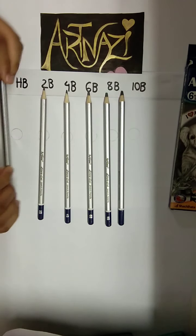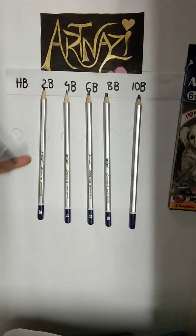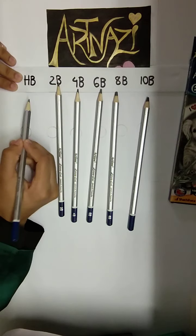This is HB and 10B. We can see the performance. This is HB.